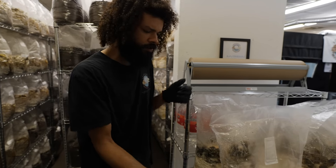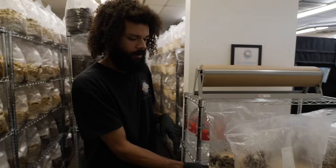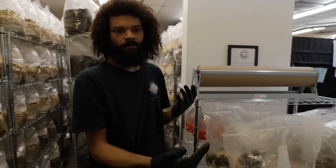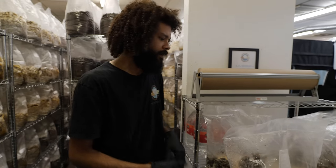I'm pretty sure the soybean hull will perform better. Usually with the soybean hulls on a block of this size, I'll get about a three-pound hen of the woods. I think with the wheat bran substrate, I'll probably get around two pounds — so we'll see.